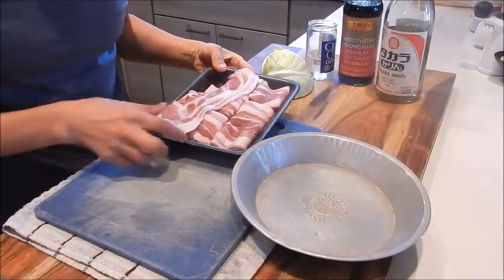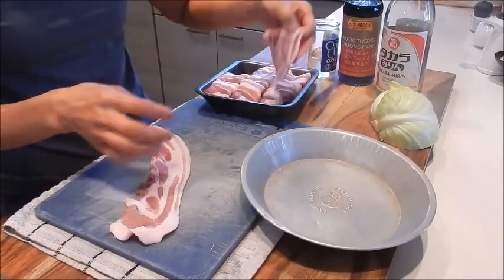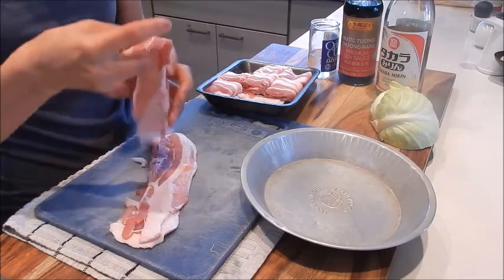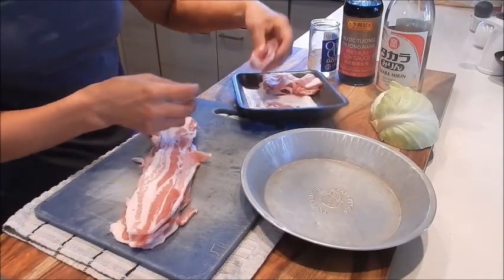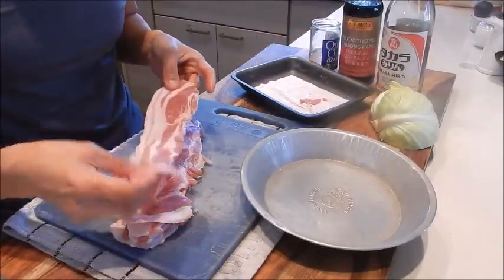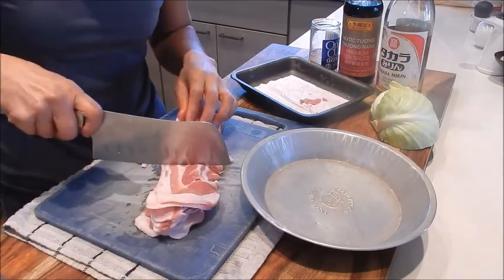For the prep, let's start with the pork belly. We'll cut it up into thirds. I'm just stacking it so I can cut it all at one time. You can also use regular pork belly — just have the butcher slice it very thin for you.